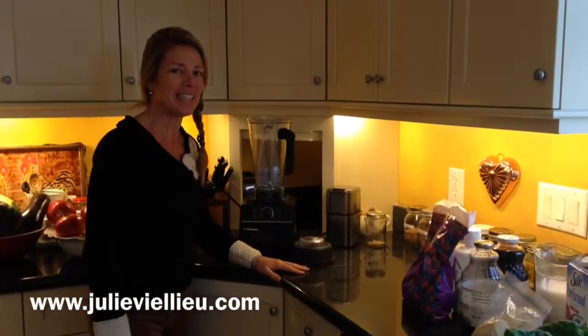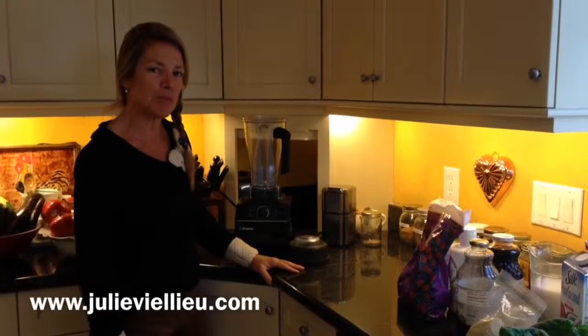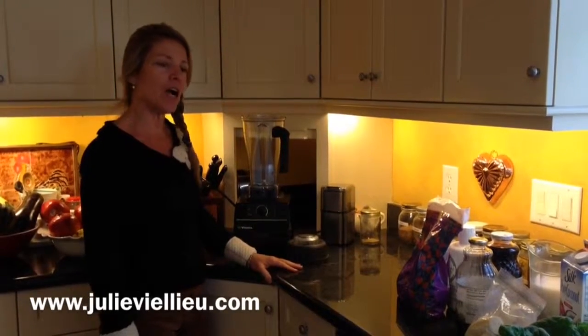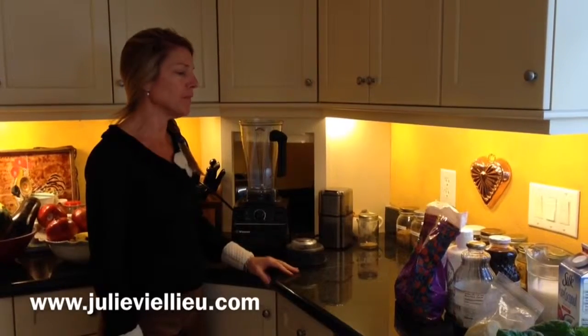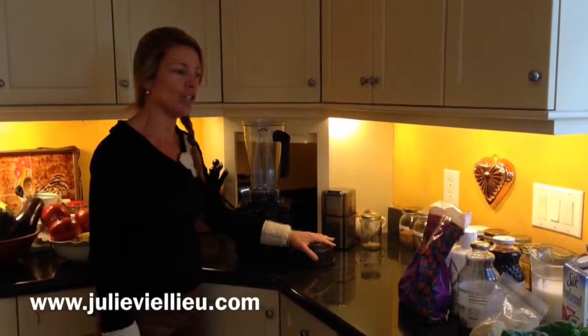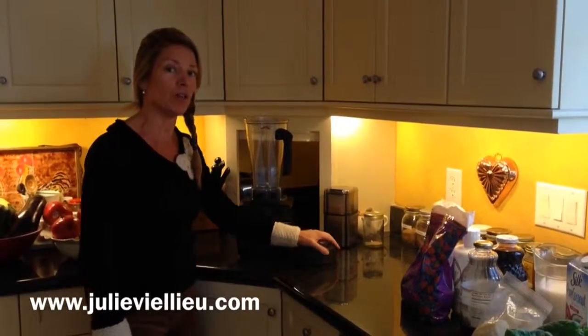Hi, welcome to Julie's Kitchen. Today we're going to make smoothies. Smoothies are easy, fast, and nutritious, depending on what you put in them. I'm going to tell you what I do — I've been doing them for a really, really long time.